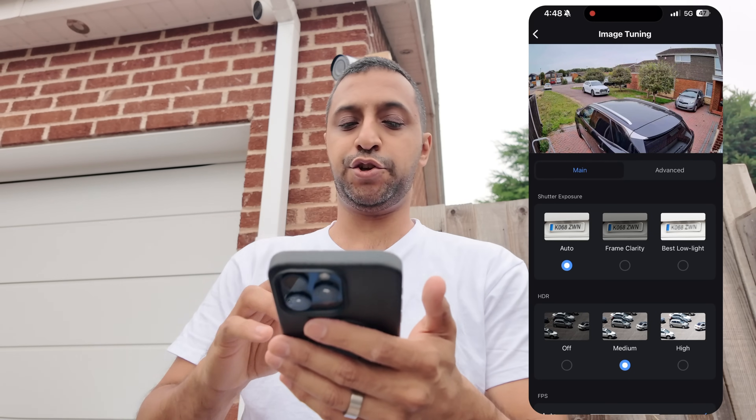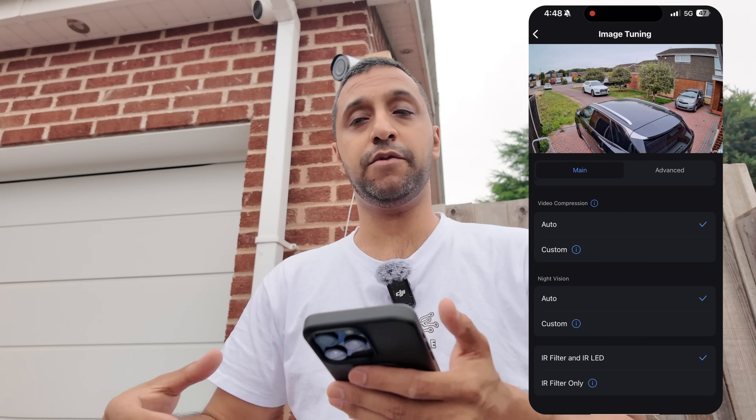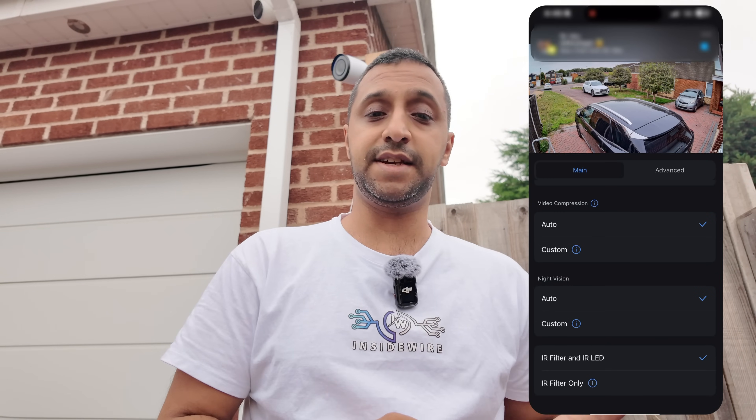If you want to play around with image tuning you can do this — it's all in here. It's not something I'm going to go over in this video, but if you want to see a deeper dive on tuning your image and the impact of each of those settings, let me know down in the comments and I'll put something together.